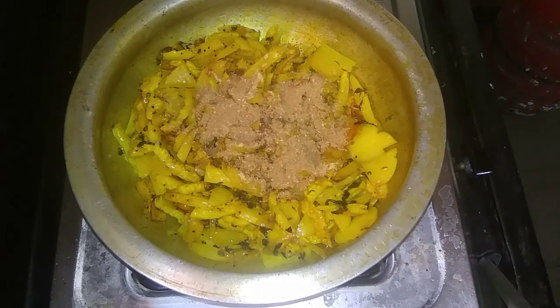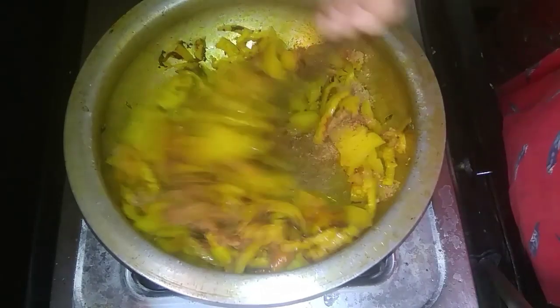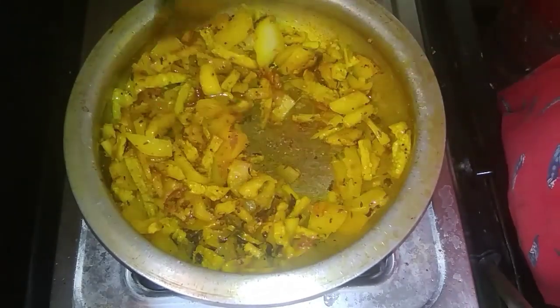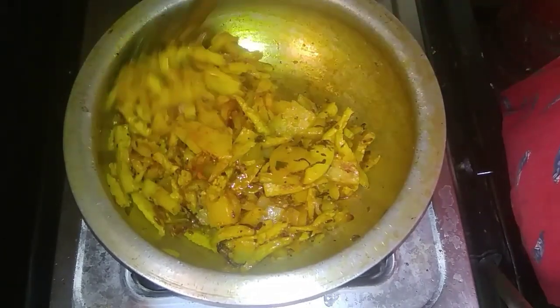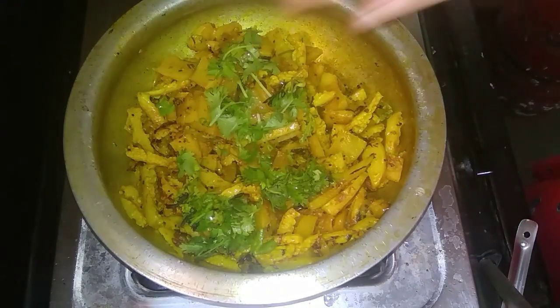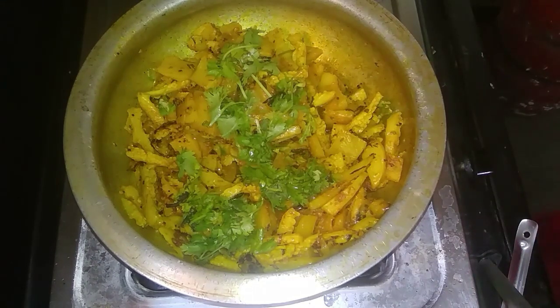Now add the rice. One dish and it will be ready. There is a lot of good food — rotis with this recipe. We can get a nice fried side dish. It's crispy and that's it — it's ready. The dish is finally ready for you!